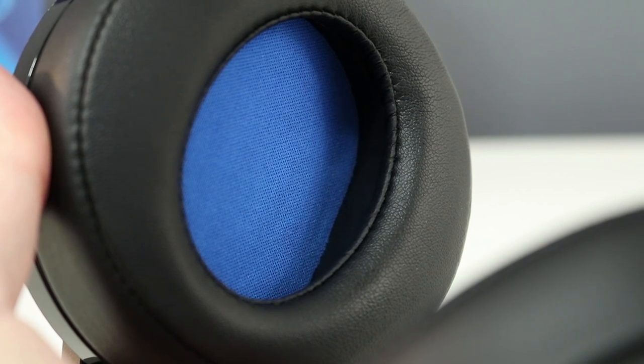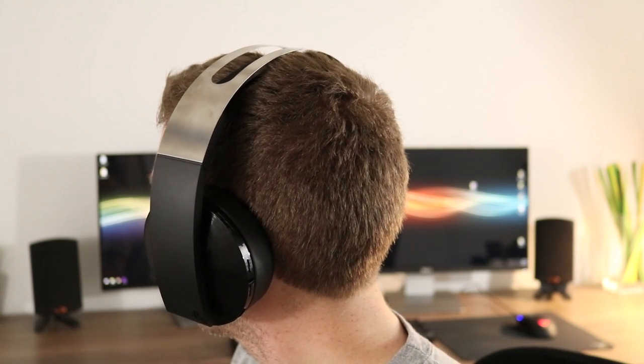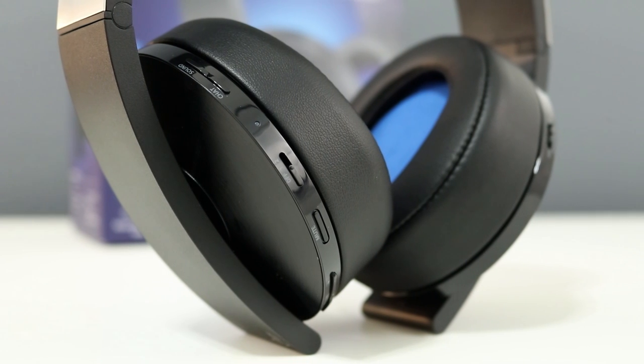Even though they're angled, they still press up against my ears slightly. Otherwise they're very comfortable. The clamping force seems just right to me — they're stable on your head without too much force.